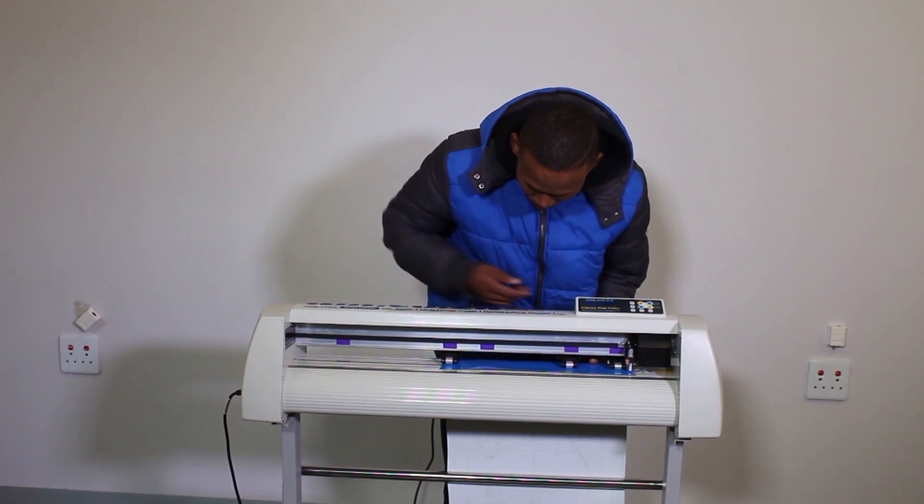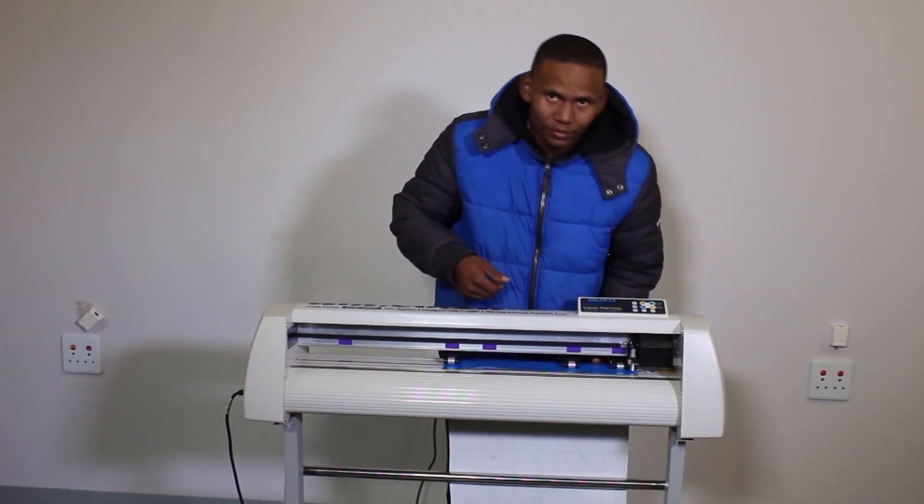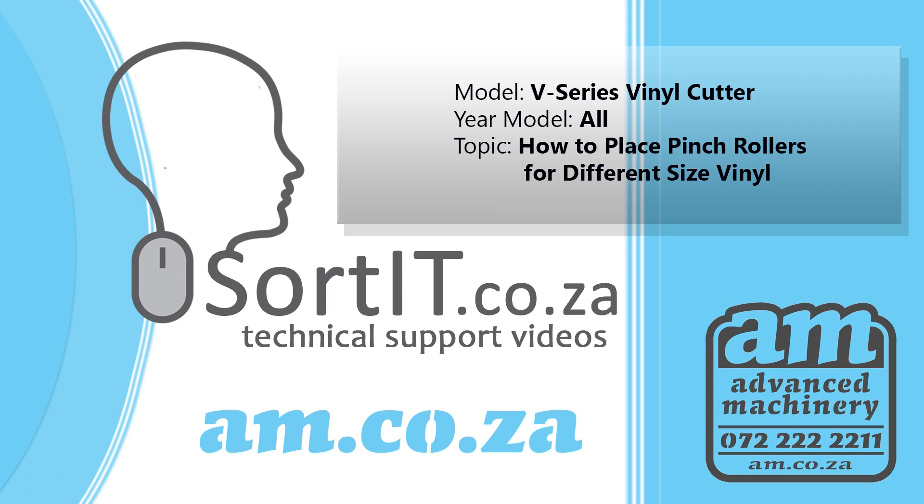Now that the pinch rollers are correctly in place, you can start your vinyl cutting work. Thank you for watching. For more technical support videos from am.co.za, please visit sortit.co.za or search on YouTube with hashtag SortIt — one word. Bye for now.